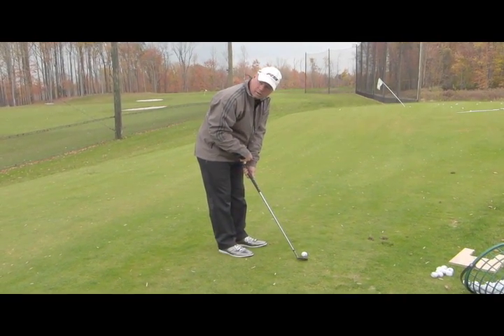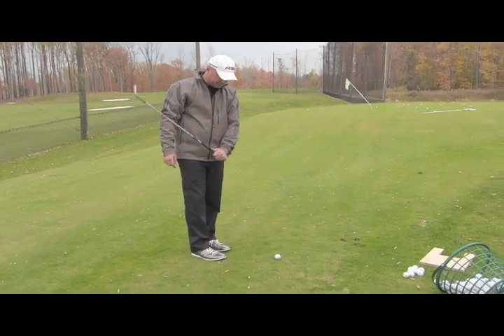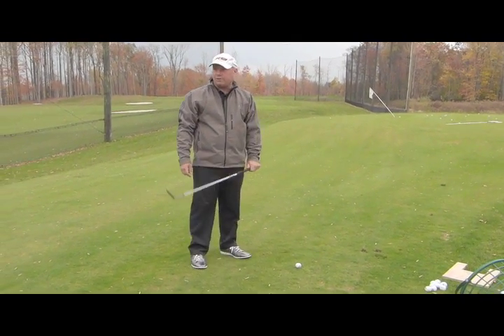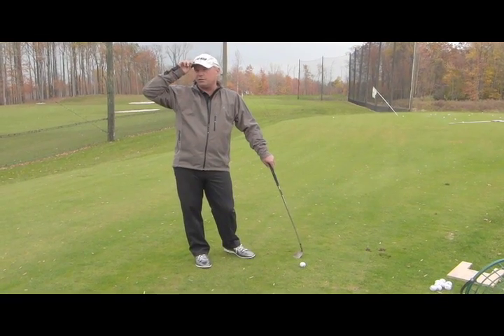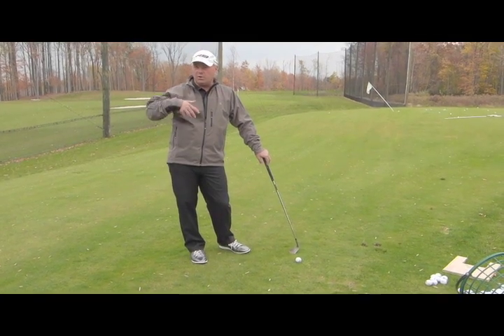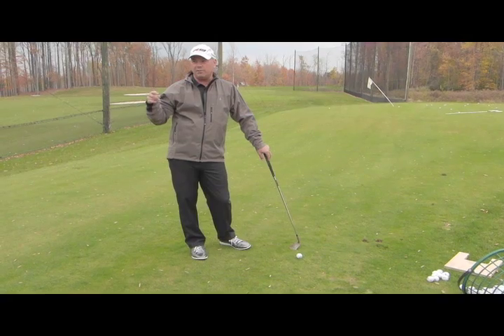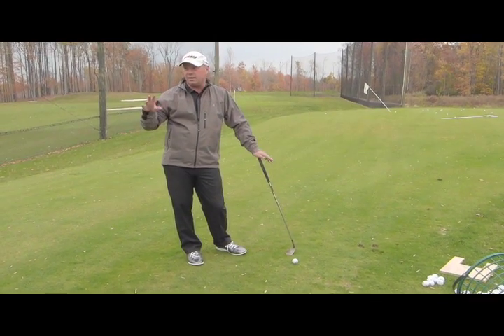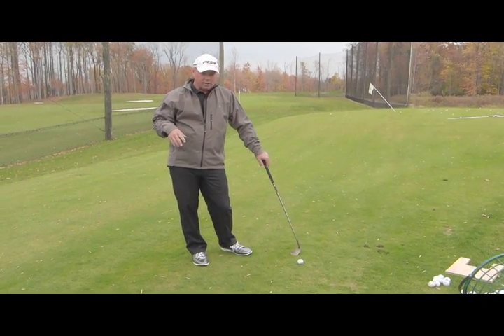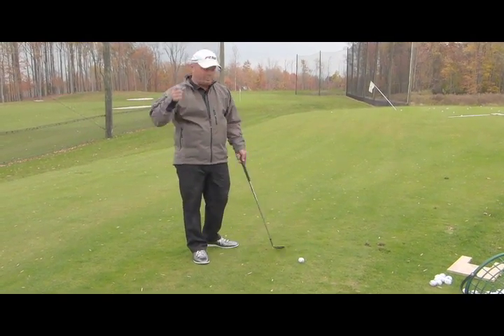Along the lines of the Utley method? Yeah, very much. I learned from Fred Griffin and Phil Rogers — Phil Rogers designed the wedges for Cobra. I spent a lot of time with those guys while I was playing and would go and observe. I know Fred has spent time actually teaching and working with Stan Utley, and it's basically taught in a very similar way, very similar method.